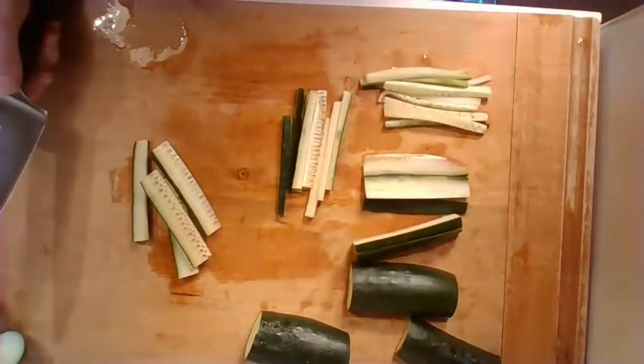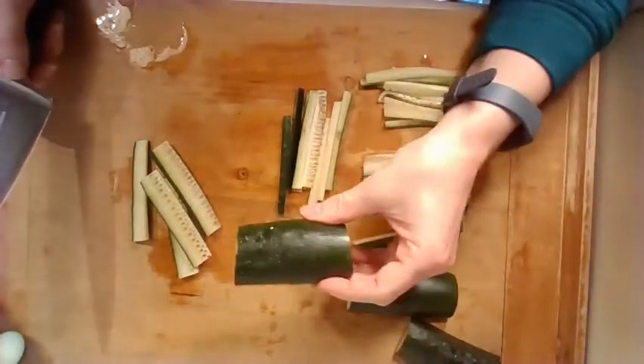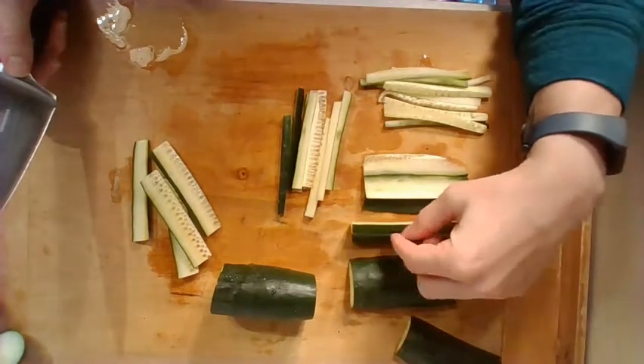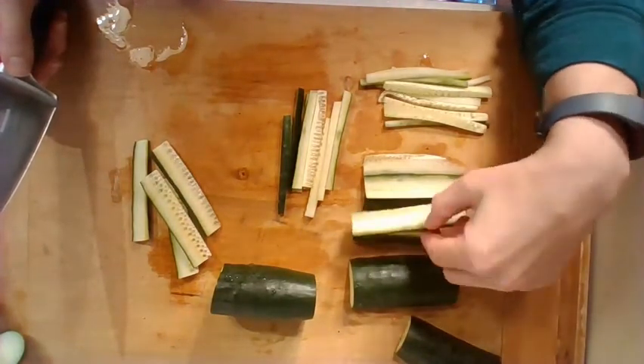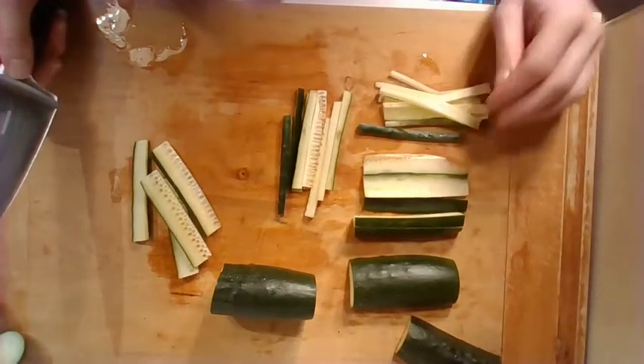And that's about it — that is how you make zucchini noodles with a knife. You're going to start off by making four-inch chunks, cut those in half until you get a flat side, cut those halves into planks which are like flat boards, and then cut those boards into your noodles. Have a great day.